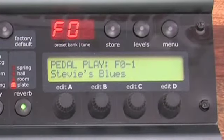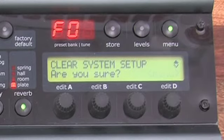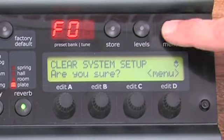If you want to reset the system parameters, press Menu and go to the utility menu. Press Menu to enter, then scroll to the clear system parameter. Press Menu to confirm. The unit will ask, are you sure? Press Menu to confirm, and the unit will reboot.